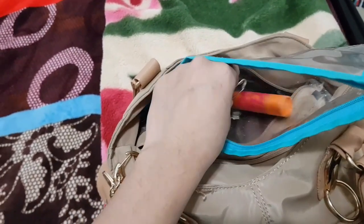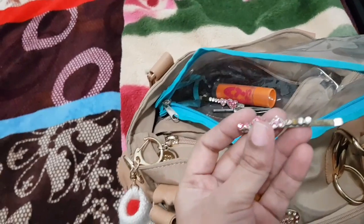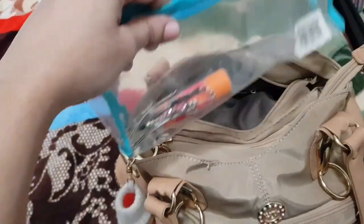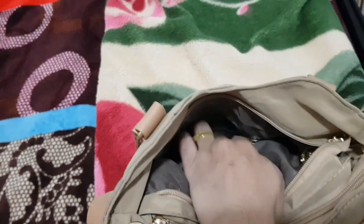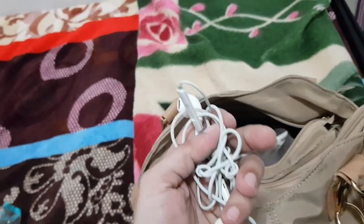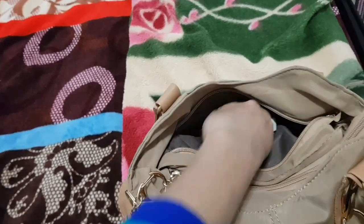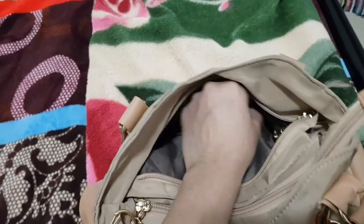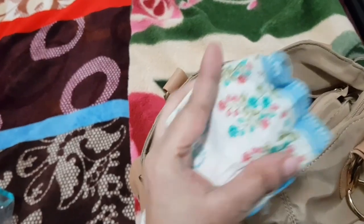You can use a hair pin. You can use a safety pin. You can use a color hair pin. This is a hair pin. You can use a headphone. This is a headphone. This is a bag. This is a phone, we can use a phone. This is a card chip, we can use a card chip.